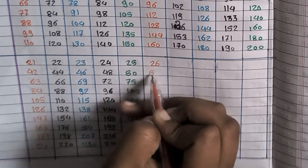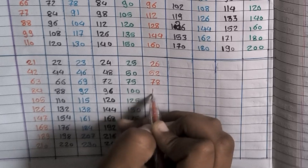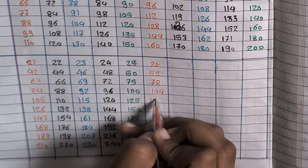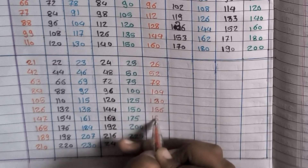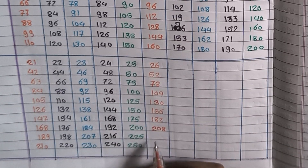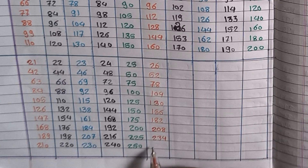26×1=26, 26×2=52, 26×3=78, 26×4=104, 26×5=130, 26×6=156, 26×7=182, 26×8=208, 26×9=234, 26×10=260.